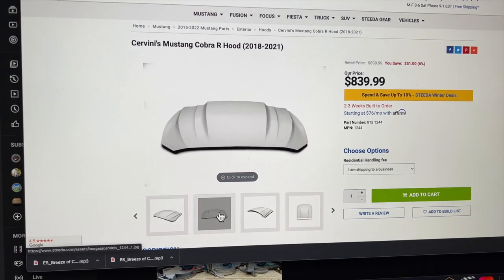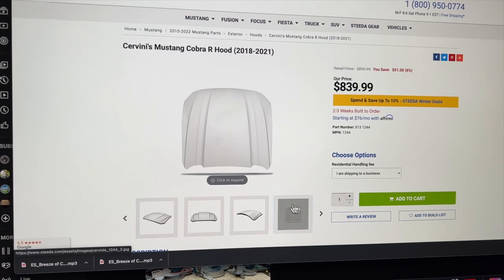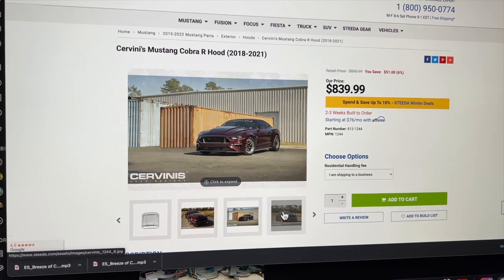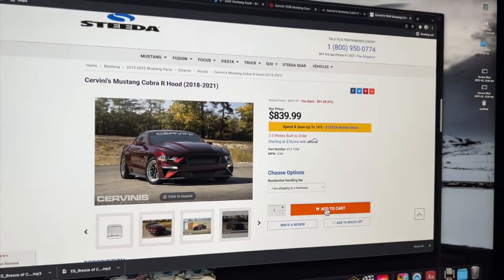Since my car is currently getting tinted, I need to order some parts so I can have parts here to build when it gets done. And then we've got to get it ceramic coated. Cobra R hood — there it is. Just so you guys can get a little view of what's to come. This is it on a red Mustang; there's not many pictures of it on a white one. So we're gonna go ahead and purchase this one.